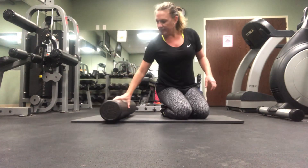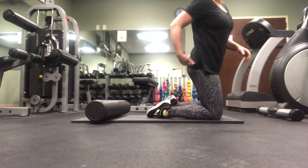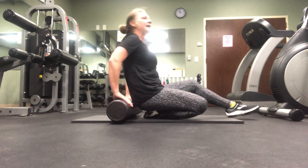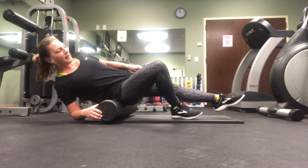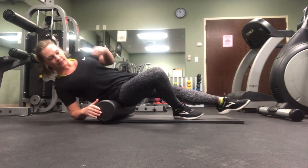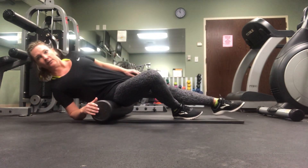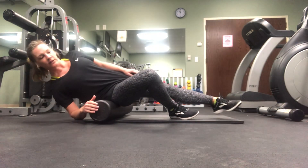The third and final one is a great stretch for your glutes and piriformis, a deep muscle in the glute area. I do these one at a time — just lean on one side and go up and down. Then switch to the other side.